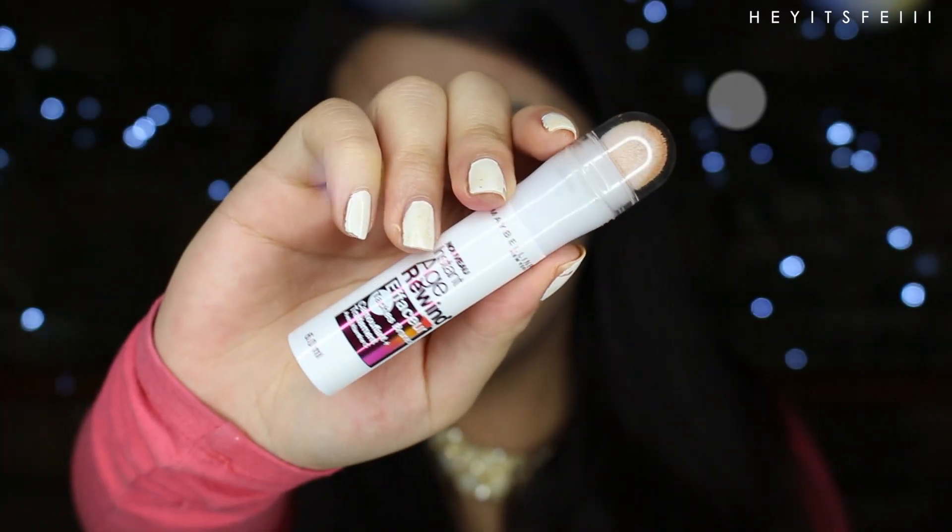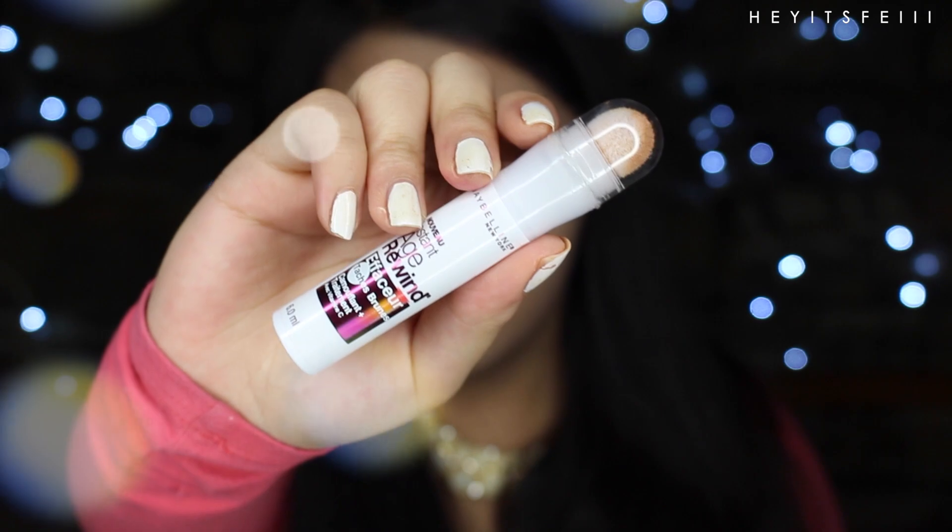Then, of course, with this dark spot corrector and concealer all in one, I'm going to take that under my eyes and all my dark spots. Usually it's on my cheeks where I have acne scars. Blend it out whichever way works for you.